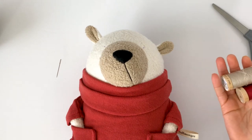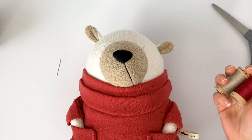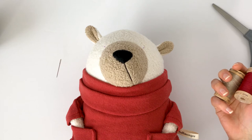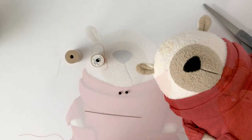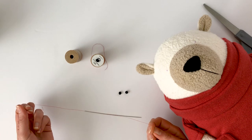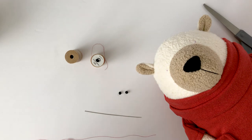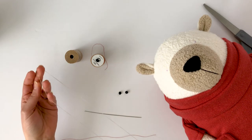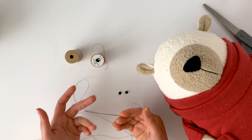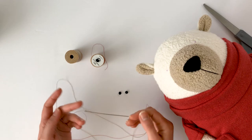I'm going to be using two different colors of thread for attaching the eyes. The main thread is what will secure the eyes. The second thread is for getting the beads onto the thread. I find it's easier to use different color threads to differentiate between the two. I'm going to start with about a 12-inch long piece of thread that I'll be using to thread through the eye of the beads. Then I'm going to take my main thread, double it over, and make a knot at the end. If you're using something like upholstery thread you can just use one strand, but since I'm using multi-purpose thread, I'm going to double it over.